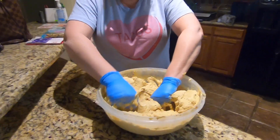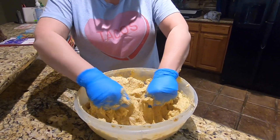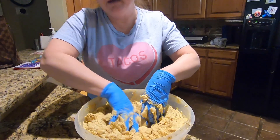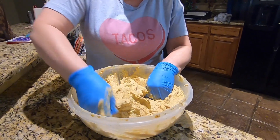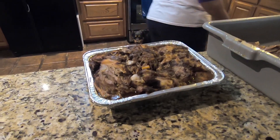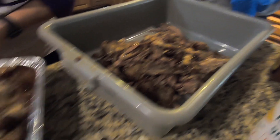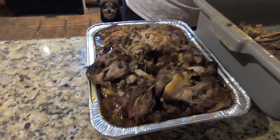What are y'all doing? This is the masa — it's got lard, salt, and baking soda. We're just mixing in the lard and baking powder. Baking powder is what gives it the brown. Dad added some seasoning and the meat. Y'all been cooking pork butts? Yeah, you bake them, smoke them — we cooked them in a roaster. We didn't smoke them or anything.